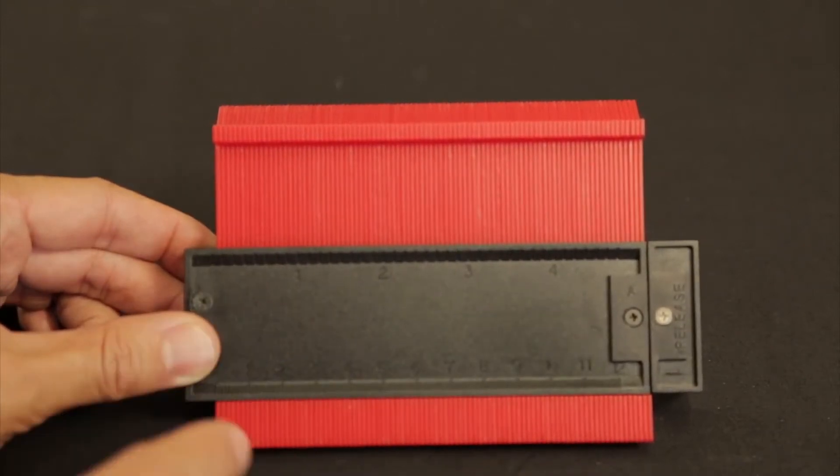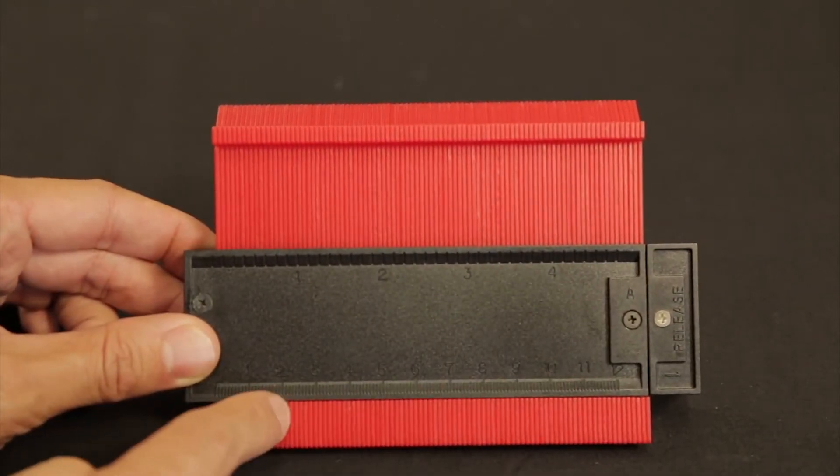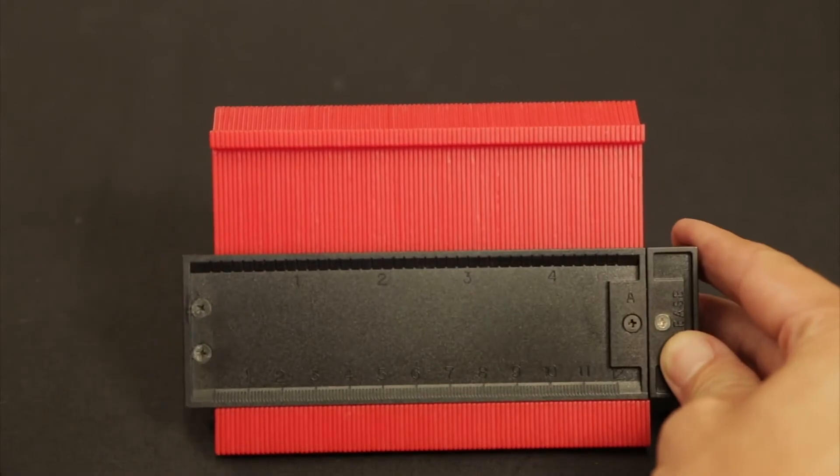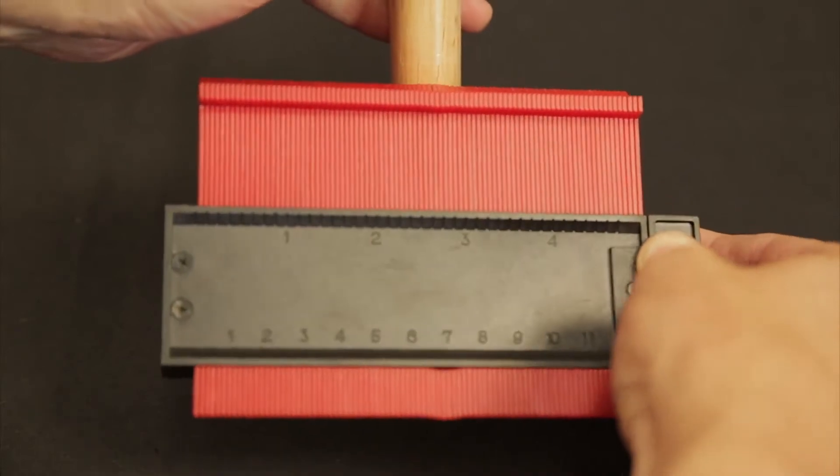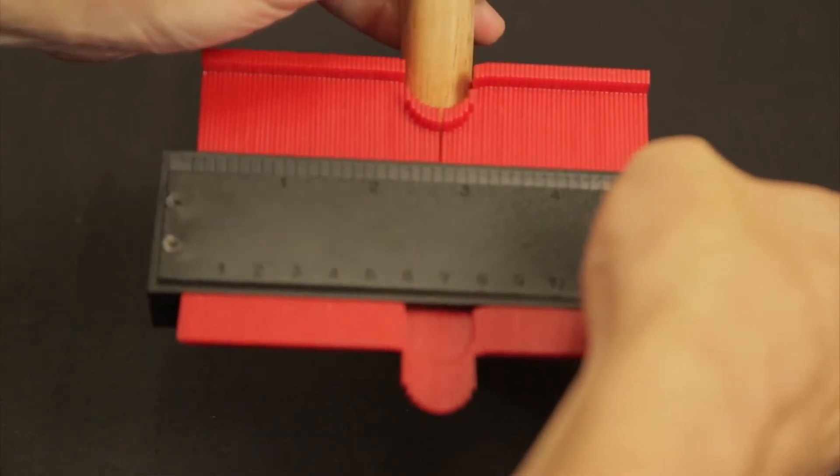The Tile-Easy Profile Gauge is perfect for measuring intricate shapes, such as semi-circles for round pipe work. Made of a plastic construction, including a measurement rule for accuracy.